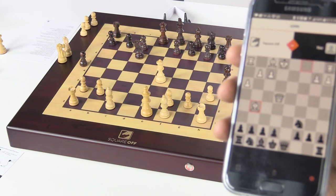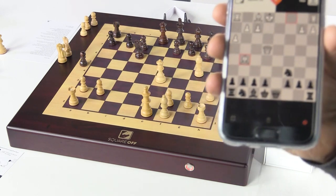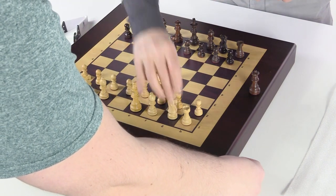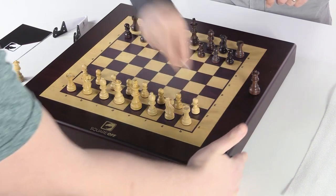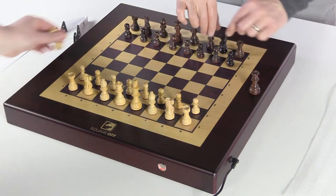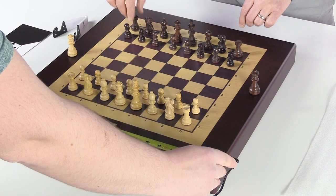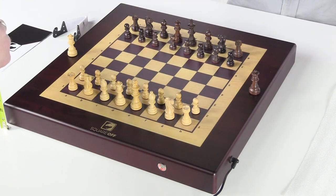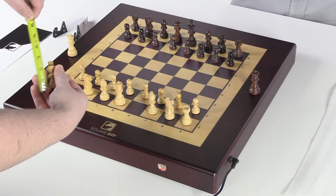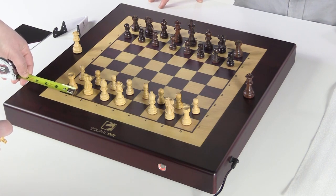It looks like we picked a rather novice level because the computer is playing a rather elementary game — either that or it's trying to make us feel great about our first experience. Level 3 out of 20 — I thought it was out of 4. The board measures 19 inches, about 2 and 1/8 inch height, king height is 2 and 1/2 inches precisely, and square size is an inch and a half.